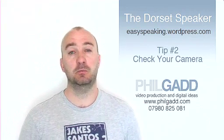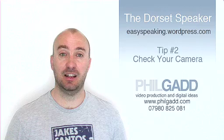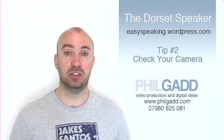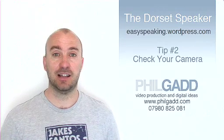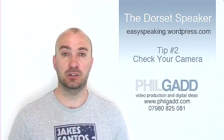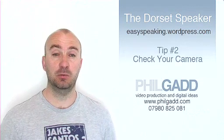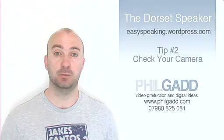Tip number 2. Make sure you check the camera. Sounds simple, but make sure you take the lens cap off and then give the lens a good clean. Then make sure the camera is set on auto. Most cameras these days have fantastic auto settings for zoom, white balance and focus. So make sure you have the camera set to this setting, because the last thing you need to be doing is worrying about the camera when you're trying to deliver the perfect speech.